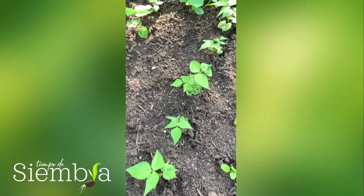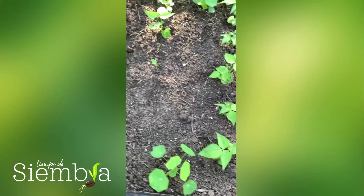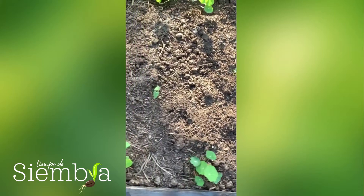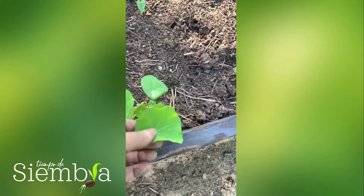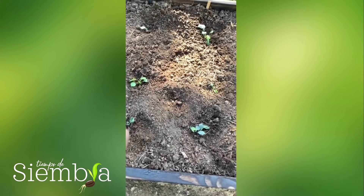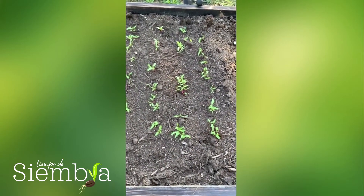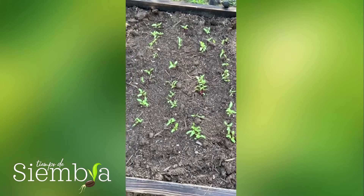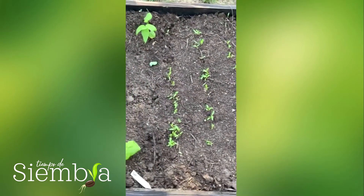Estas son las habichuelas. Estas no necesitan soporte. Y estas son las nasturtiums, otra vez — es como una enredadera, unas flores rojas que salen. Brócoli aquí. Y estas son otros dos tipos diferentes de remolacha que tengo que trasplantar en la semana, tal vez.